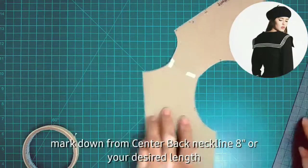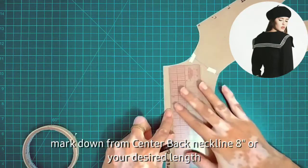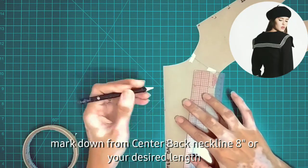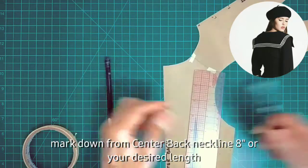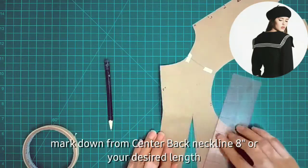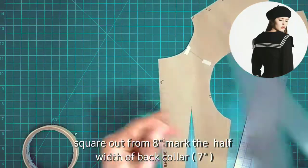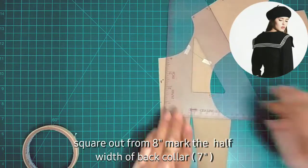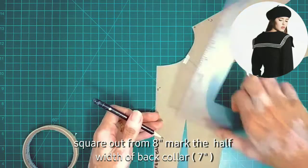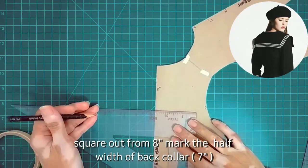For the back, mark down from the neckline 8 inches — or it depends on your preference, it could be shorter or longer. For this tutorial it's 8 inches. Then from the 8-inch mark, square out 7 inches. This will be the half-width of your collar.